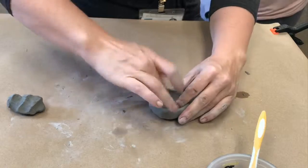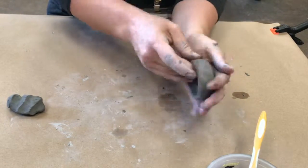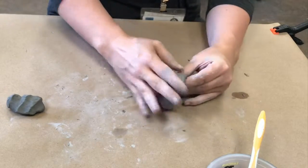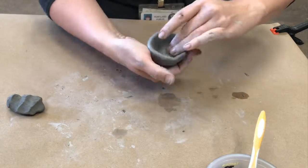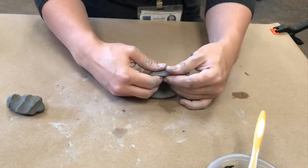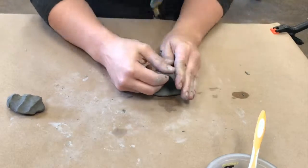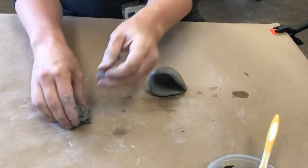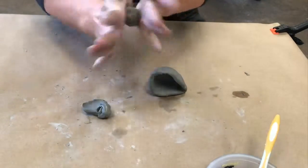Not letting it get too thin on the lip and not letting it get too thin inside, but trying to get it evenly thick like a cookie. My pressure between my thumb and fingers is so even and gentle that it's compacting the clay into a nice hard cookie thickness.